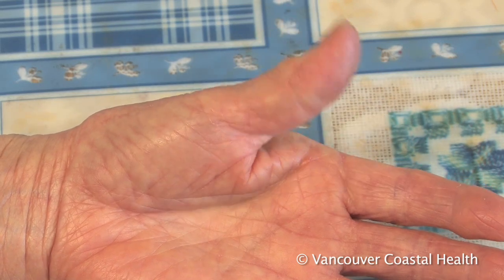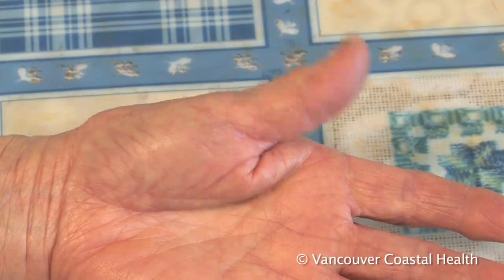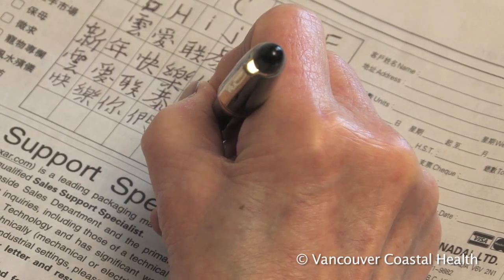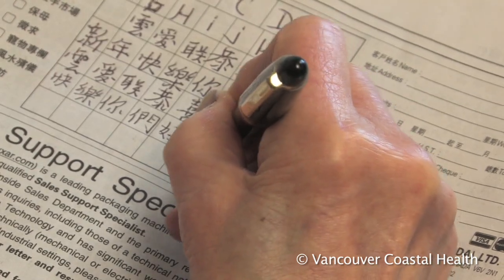If these muscles tighten, it may become difficult to spread the thumb away from the other fingers. As well, the thumb may have little strength when pinching. Normal hand use becomes more and more difficult.